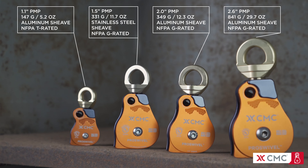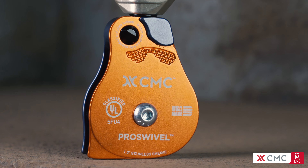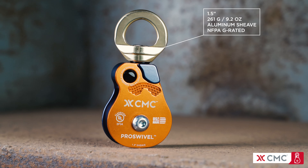The single sheave Prusik winding pulleys come in 1.1, 1.5, 2, and 2.6 inch sizes. The 1.5 inch Prusik winding pulley has a stainless steel sheave for rope or cable.